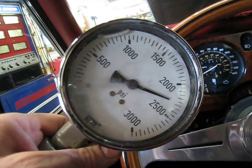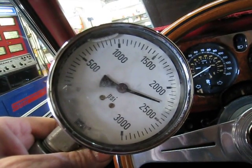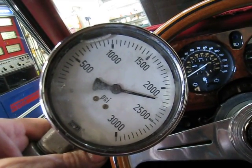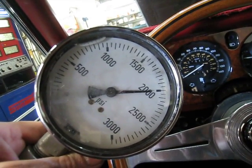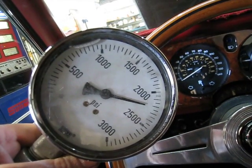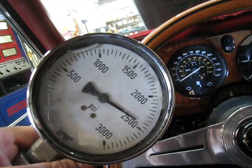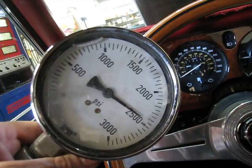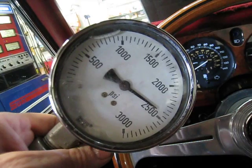Next thing I'm going to do is start stepping on the brake pedal so that we can get it into recovery mode. I'm going to push it once, twice, three times, four times. And you saw right at 2,000 pounds it started building up pressure again — that's actually very good recovery pressure. Now it's coming up to maximum and it's going to sign off. That is actually about as perfect a pressure as you can ask on a car that has this type of system.